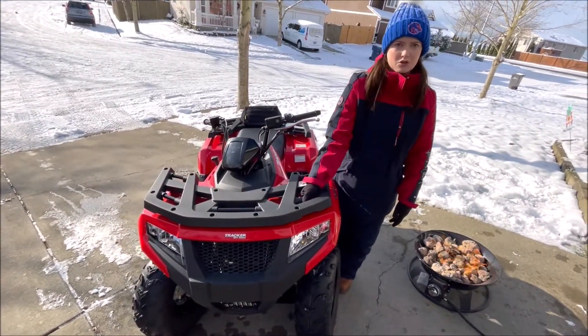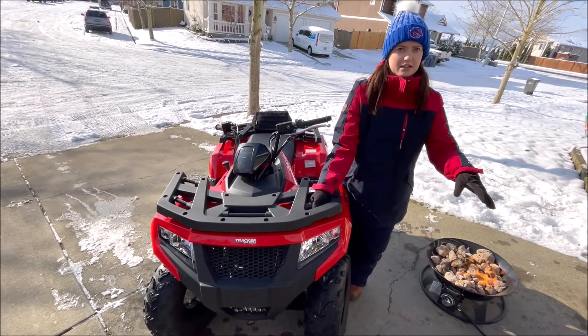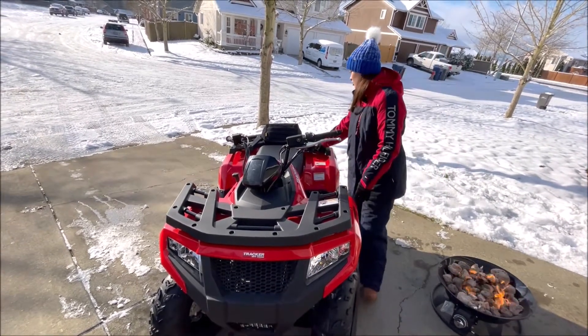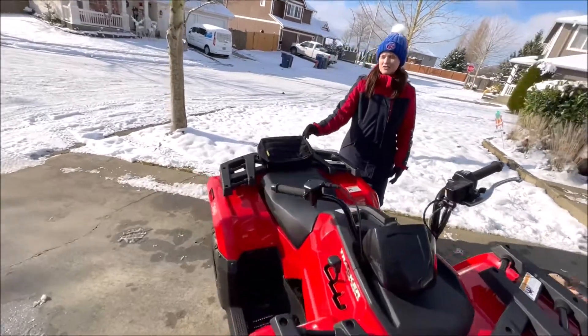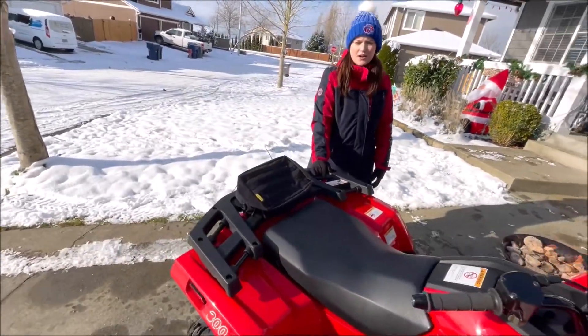Another thing I like is how it has all these bars around it — it makes it easy to grab and maneuver if you're trying to get it in place in your garage or storage area. You can also hook up bags to it like we did, so you have good storage and can really customize it however you'd like.